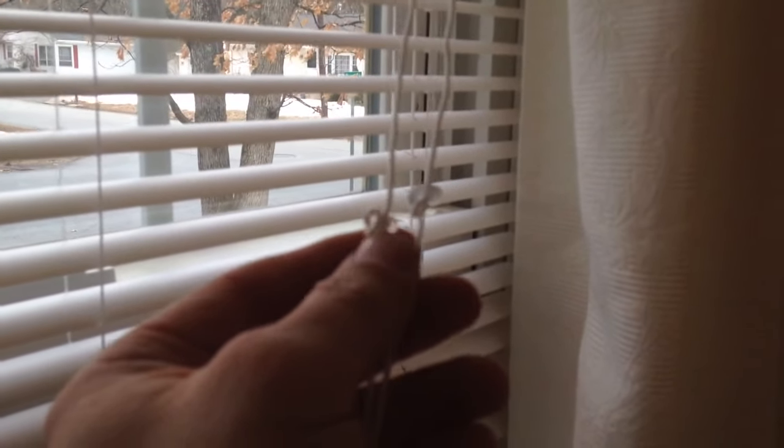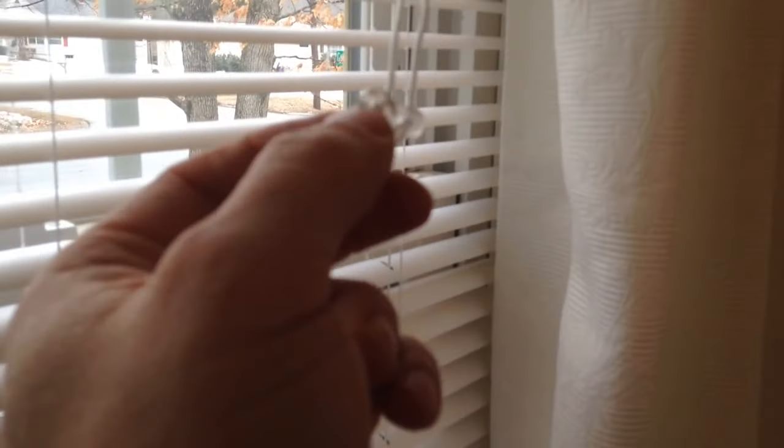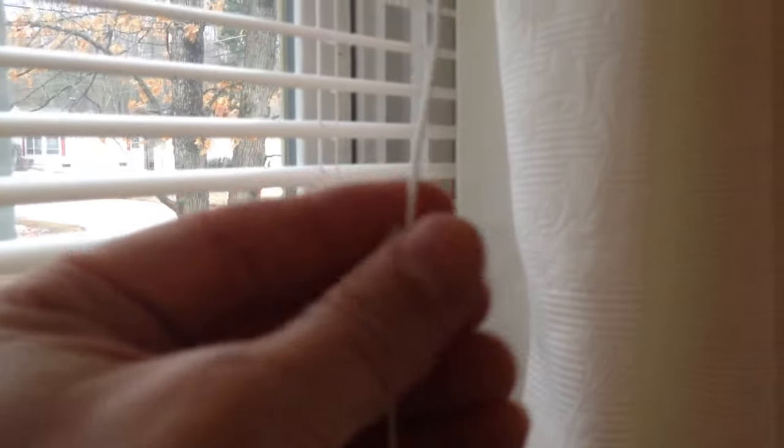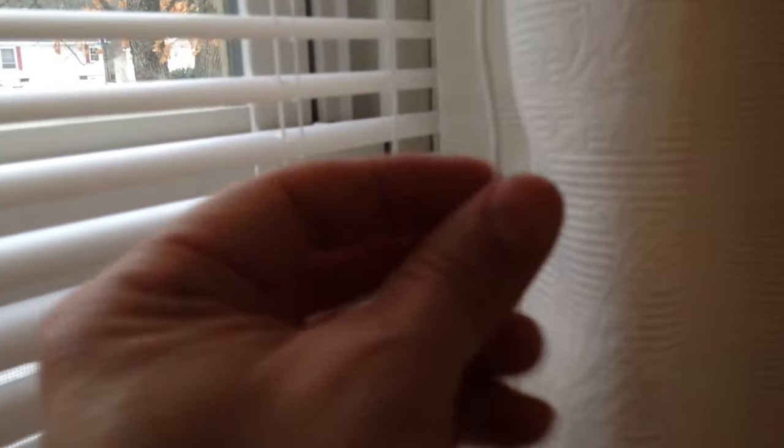There are a couple of little plastic discs on the drawstring — you want to loosen these and bring them all the way up to about two to three inches from the top. They're stoppers: if the string happens to break, the stopper prevents the string from going up inside the blind where you'd lose it. Loosen up the loop on the little plastic piece and bring it to about three inches below the top, as per the manufacturer's instructions.